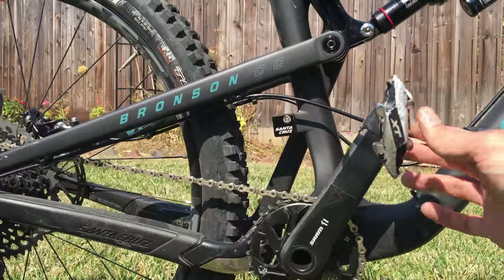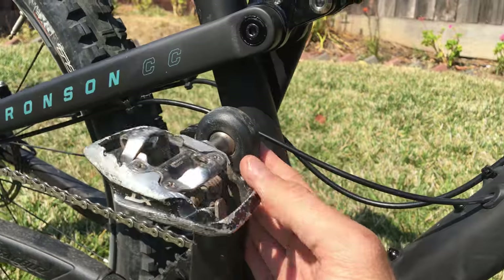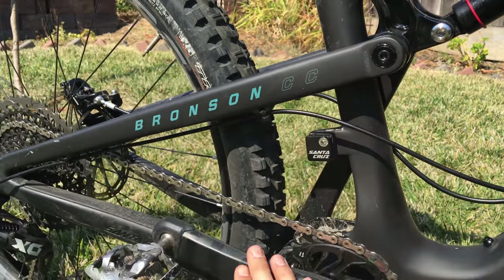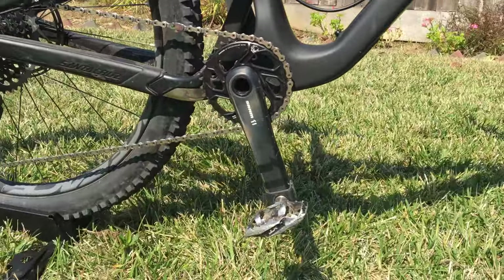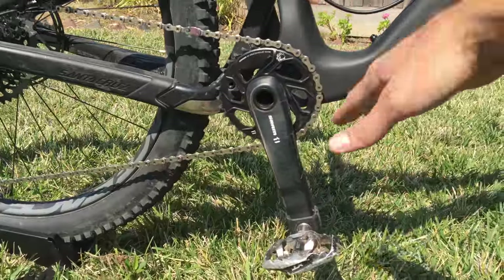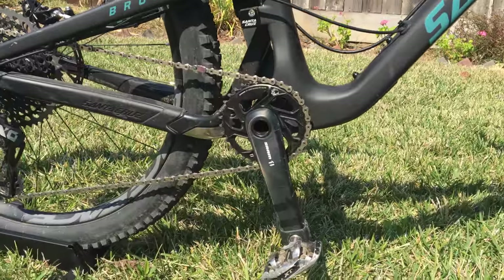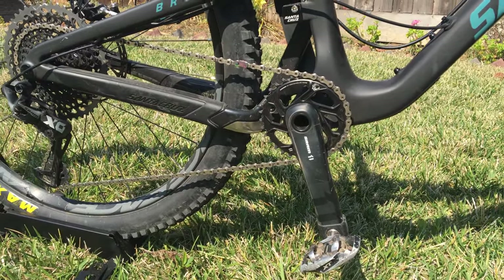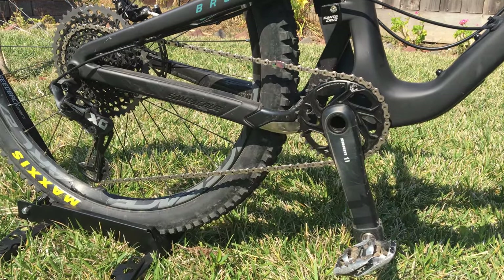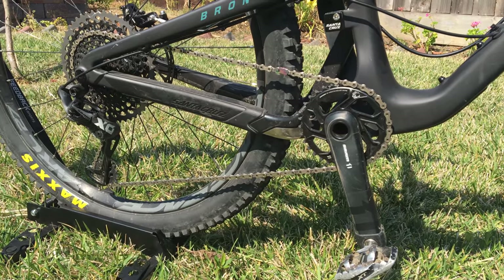The first upgrade on any bike should be crank booties — Race Face crank booties or whatever brand you want — they definitely protect the cranks. My cranks always get damaged and I'm definitely getting some pedal strikes on this bike. You can see how low we are with the suspension so soft and plush; your feet can touch the ground sometimes. It's just the price you pay for this aggressive geometry, and I really love the way it rides.